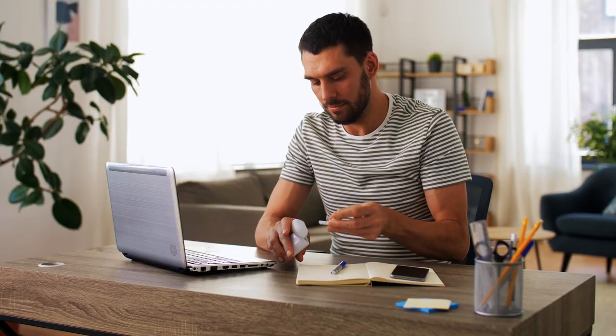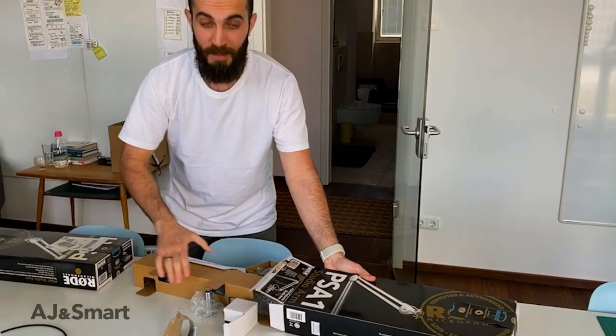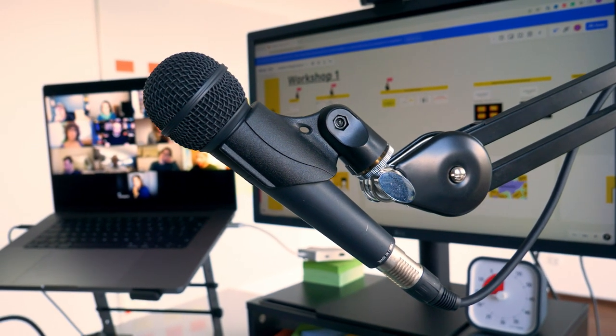No one on your team should be using their built-in microphone. Ideally, no one on the workshop either. If you can recommend that people just use their phone earbuds or anything like that they can connect to their laptop, that's a much better audio experience for everyone. For you, the facilitator, investing in a good quality microphone will go a long way to making the experience more pleasant for people listening to you. Also related to audio, everyone should be using headphones during the workshop so that you don't get any feedback from someone's speakers going into their microphone and making echo for everyone involved.